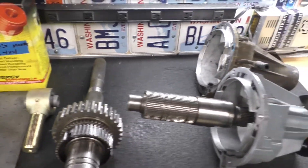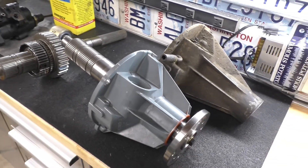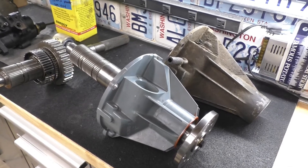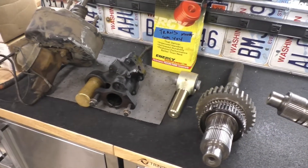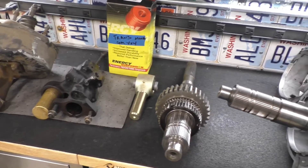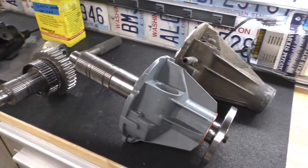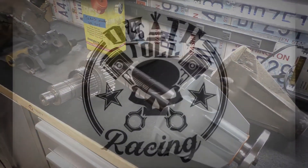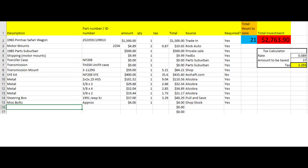Thanks for watching this week. Next week we're going to get the axles kind of up under there. We're going to have to cut off all the brackets and everything on the axles that are on there now, so it's just a nice clean slate to work with. We are going to shave that 14-bolt, but we'll do that later — we're going to get this thing down and rolling before we shave it. Thanks again for watching and we will see you next week for axle mock-up.